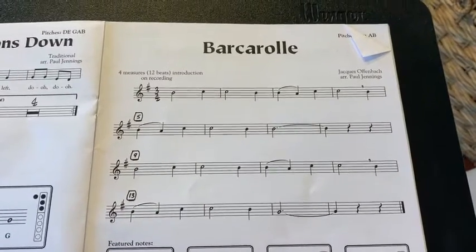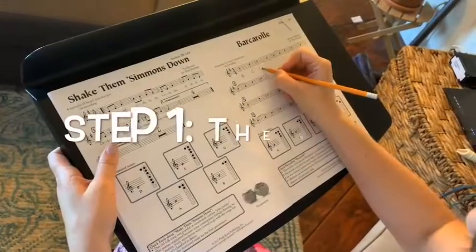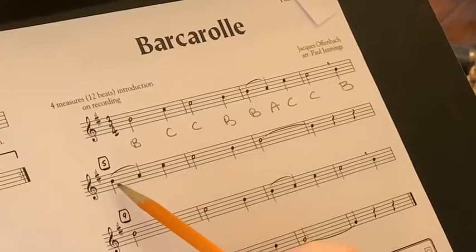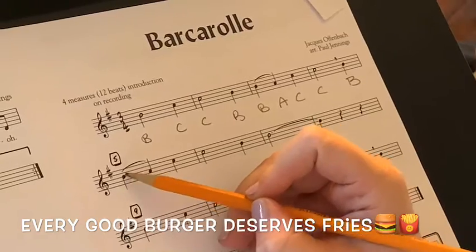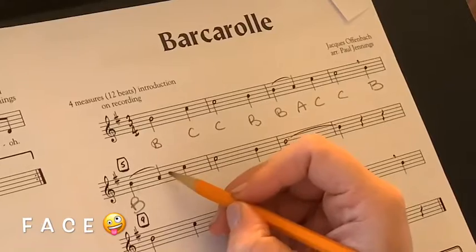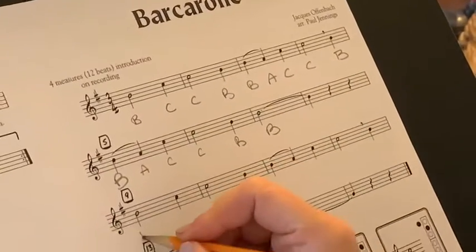Today I'm going to be working on the song Barcarolle. It's a duet from a very famous opera called La Contes de Hoffmann. Step one: write all the letter names of the notes in your score. If you're stumped by what notes to play, remember your little phrases. This note is on a line, so I tell myself 'every good burger' — we're looking at a B. This next note is on a space, so I tell myself the word 'face' — F-A. Continue doing this until your whole song is done.